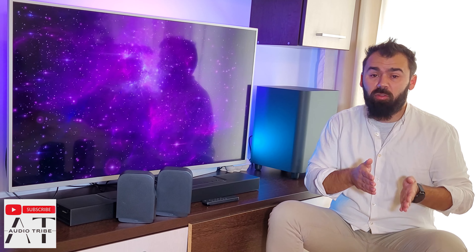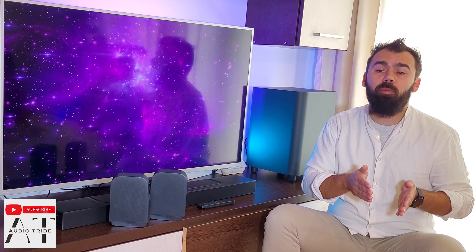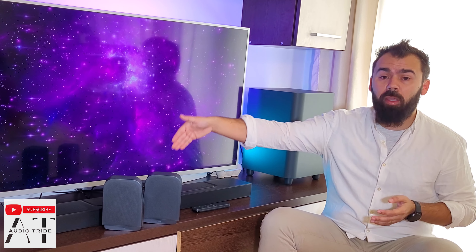The soundbar has an audio calibration function and it is super simple to do. Just press the calibrate button twice on the remote control, and due to the included microphones in the main unit of the soundbar, the unit will auto-calibrate the sound to give you a better sound experience.